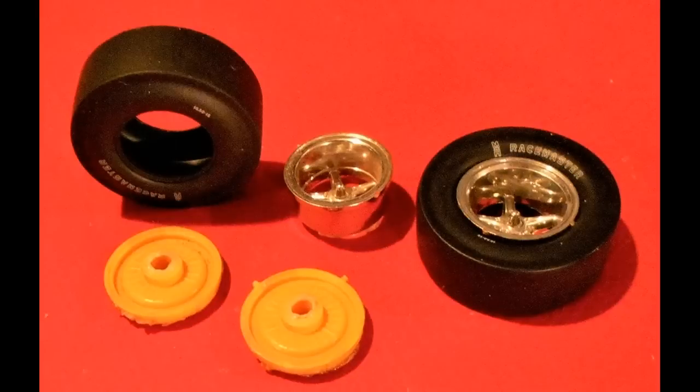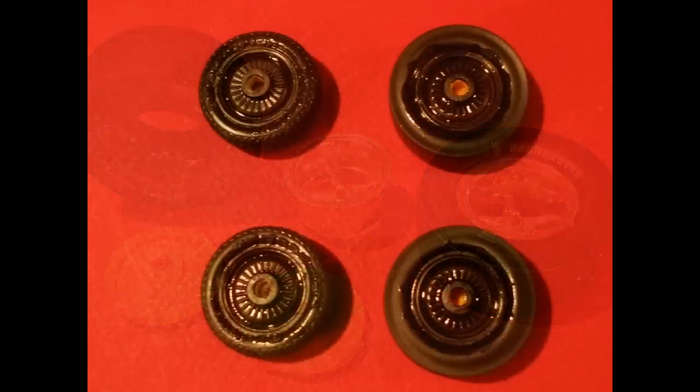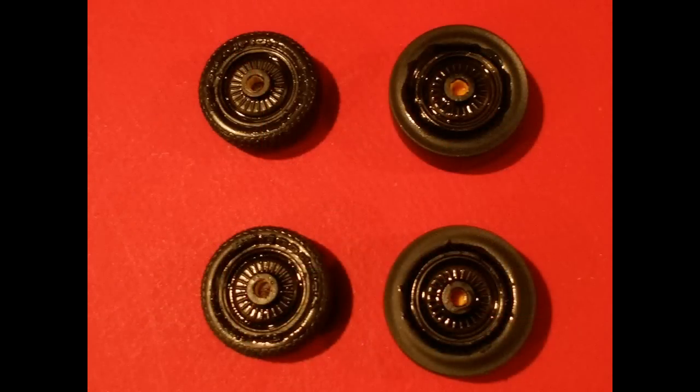Since I didn't have the original tires, I decided to go with a set of AMT Racemaster slicks that come in one of their tire packs. It made for a nice appearance on the back end, but I did keep the original mag wheels for the nostalgic look.